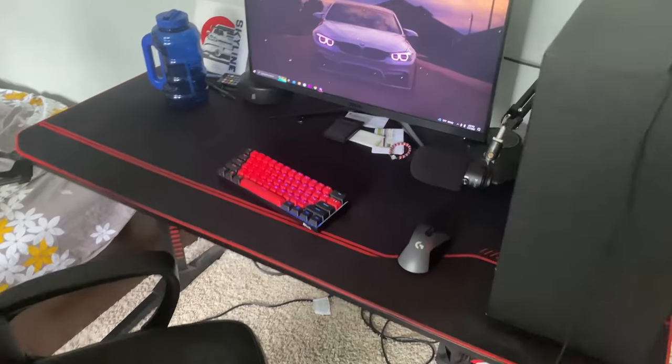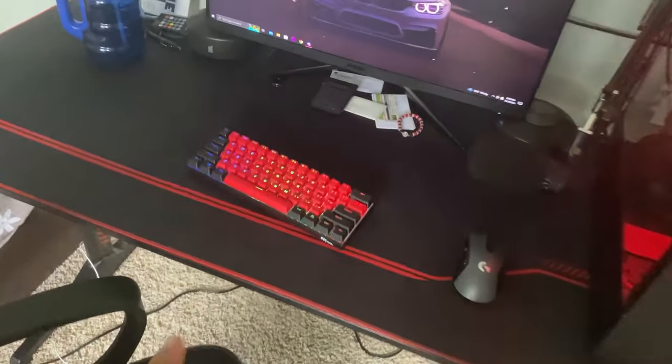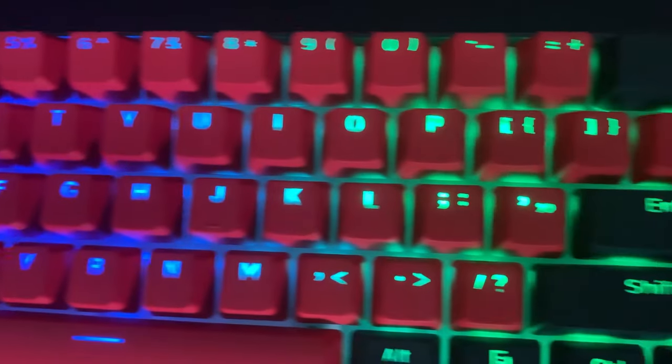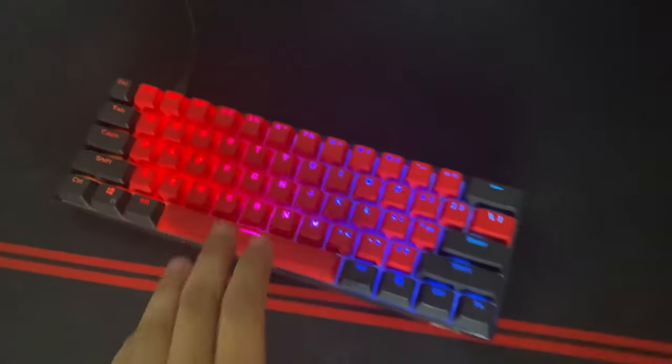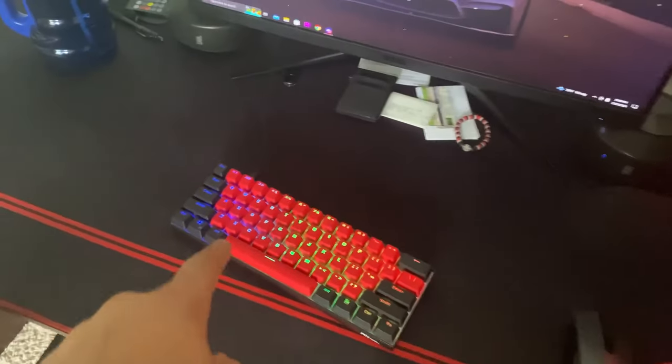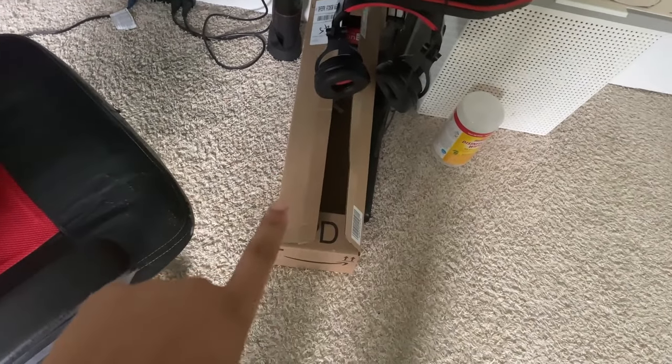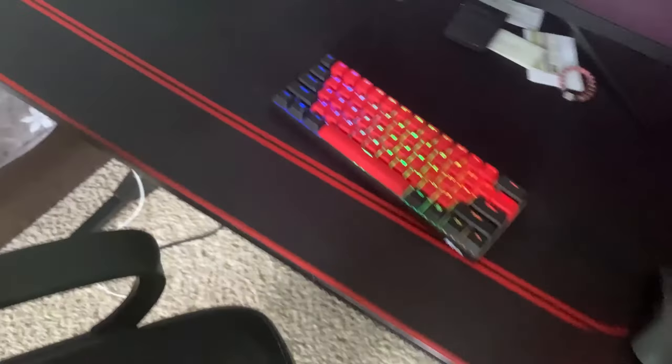Okay guys, the keycaps are all in — it's been a couple days. This looks really nice, I'm really happy with that. I set it on RGB or else it's gonna be too much red. In this box I have one more thing — it's just the mouse pad that I ordered. I'm gonna get rid of this old mouse pad.